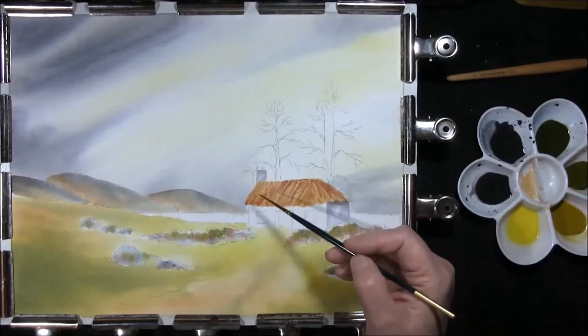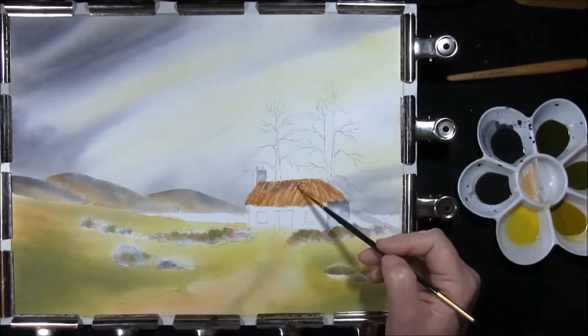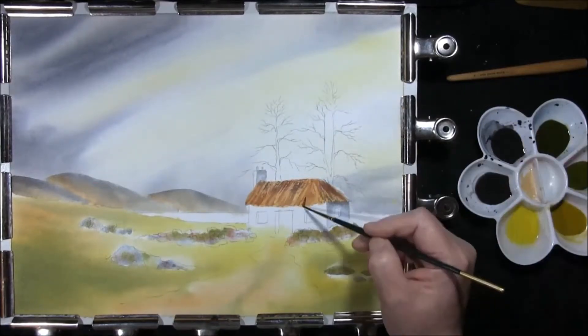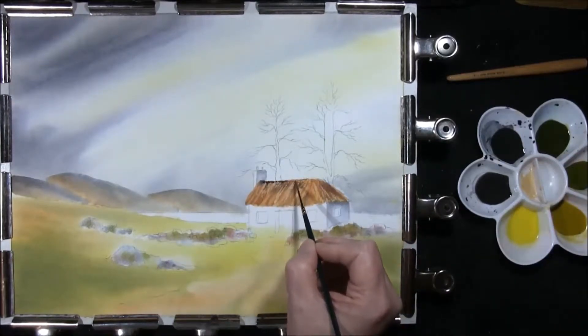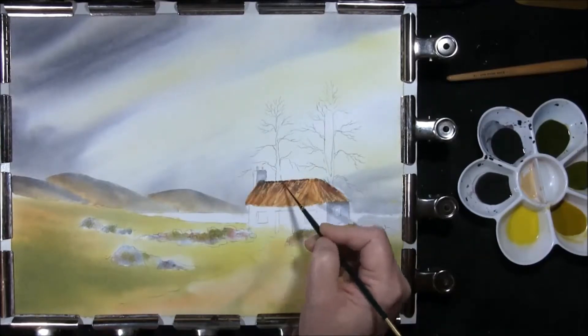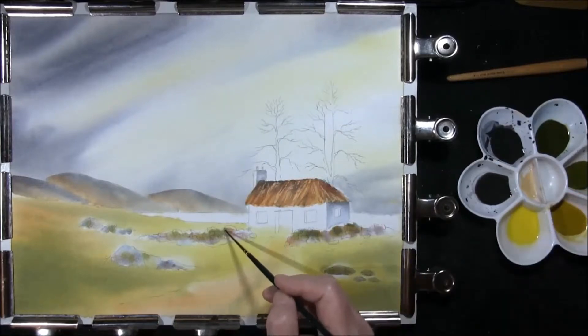Just taking a little of your sky colour — French ultramarine and burnt sienna — and maybe I just want to drop a little dark intermittently along the edge. I'll just drop in some sky colour once again.